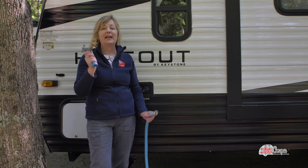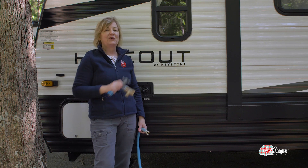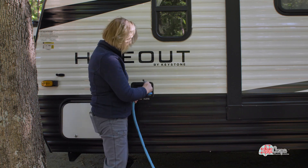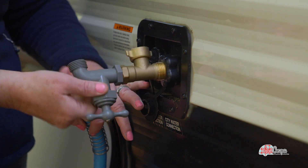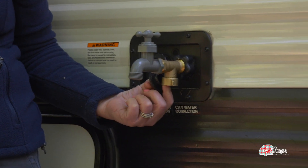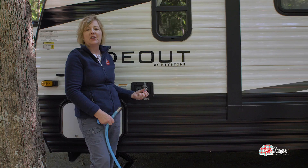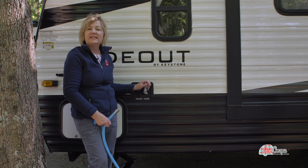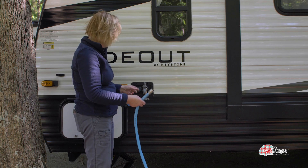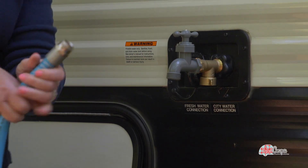Now we're here at the RV, and Camco has made some fun things to make getting water from your spigot to the inside of your camper even easier. This is a new gadget that I just love — it attaches to our outdoor water supply system right on the outside of your camper. It has a receiver for our hose but it also has an on-off valve, so if I just wanted to come out here and fill up a pot of water, rinse something off, or fill up a water bottle, I have that option.